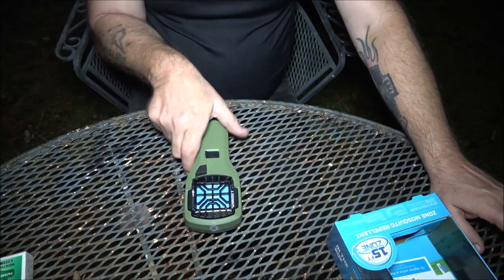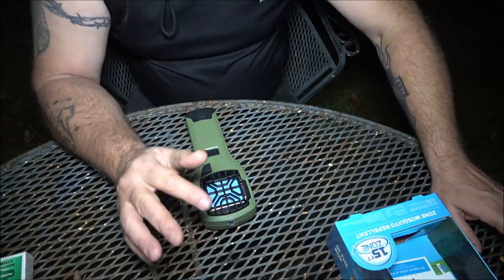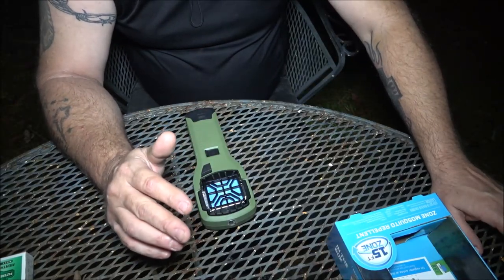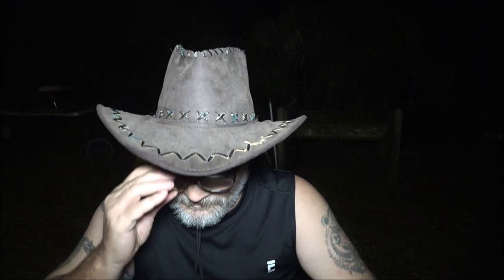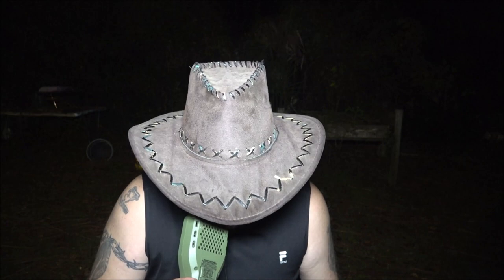It's ten dollars more just because it looks nicer. I don't see anything wrong with the looks of this one — kind of looks like a flashlight. When I'm camping I don't care if my equipment is beautiful, I want it to work. And I'm already feeling a difference — I'm not being swarmed anymore. I felt one fly past my arm but I have not been bitten since turning this on.